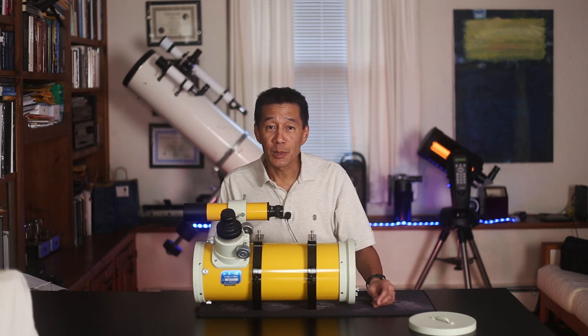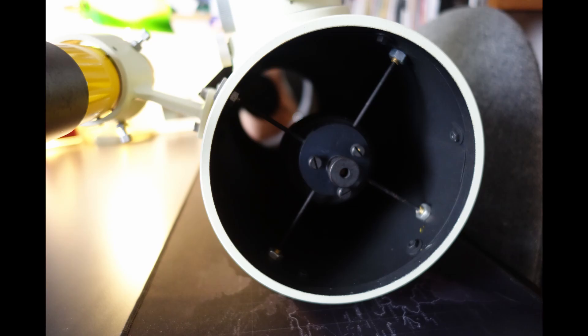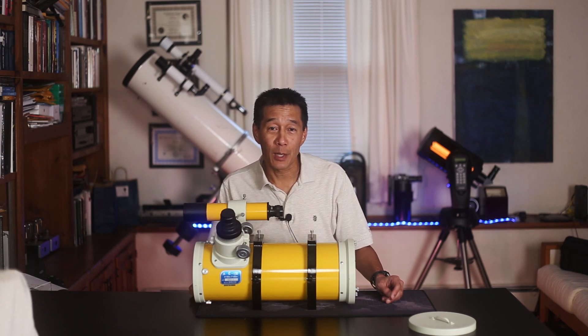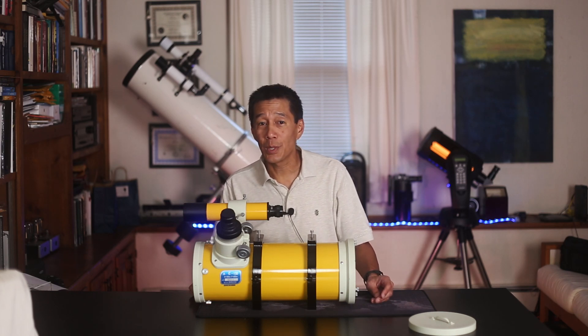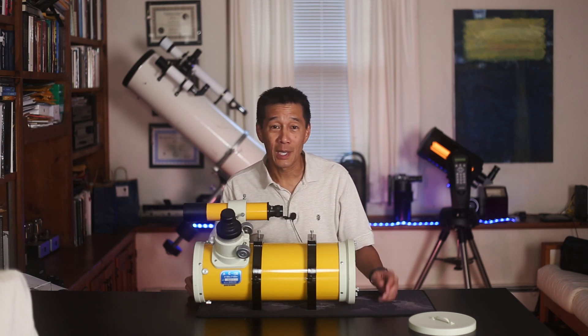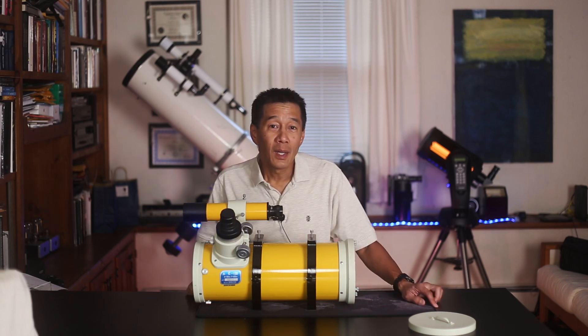Very well made, as most Takahashis are. The telescope has six collimation screws in the back and three more on the secondary — a fairly conventional setup. Get used to looking at those collimation screws because you're going to be using them quite a bit, at least in the beginning. This unit arrived in a fairly good state of collimation, but at f/3.3 good enough is not good enough — it has to be perfect.